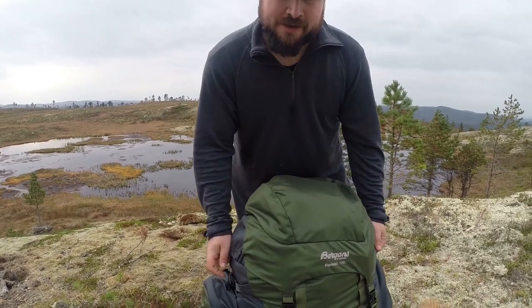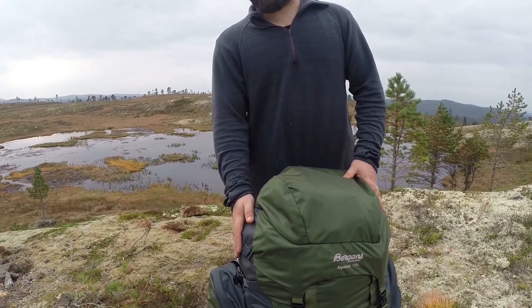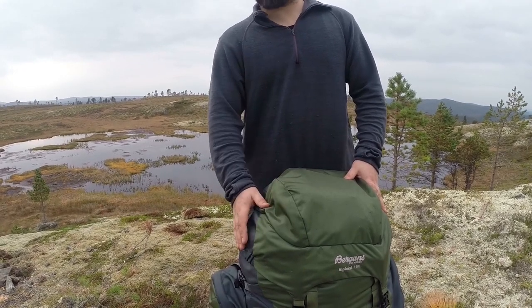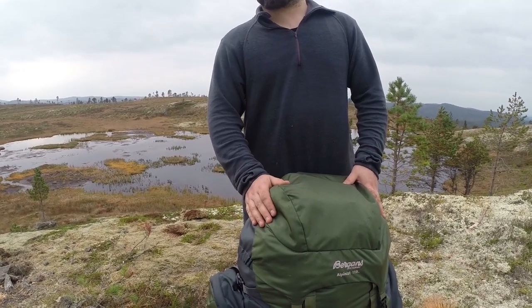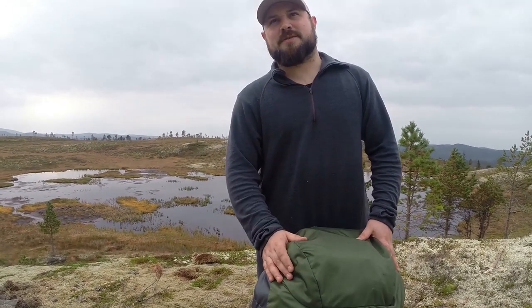These backpacks are anatomical, meaning they don't have a frame. I like that — I think frames are more weighty and not as good to carry. They can carry heavier loads, but they're not as comfortable.